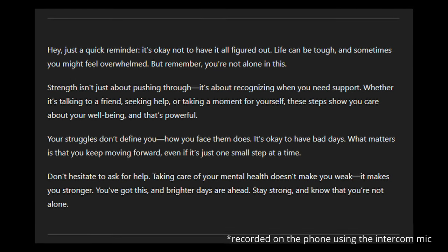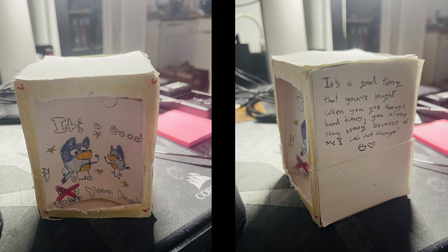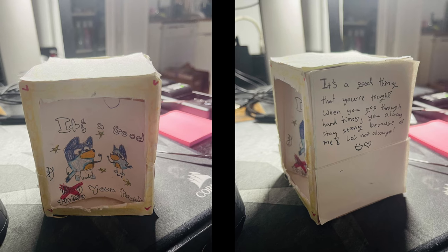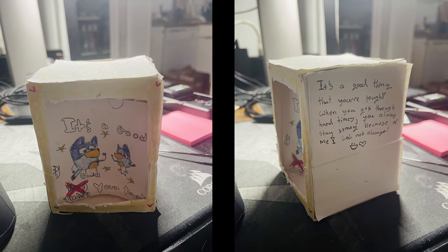My daughter made me this box when she knew it was going to be just the two of us from this point on. I've kept it on my table ever since she gave it to me. I hope we can fill it up with joy and memories.